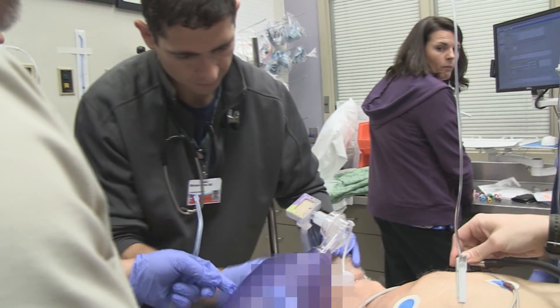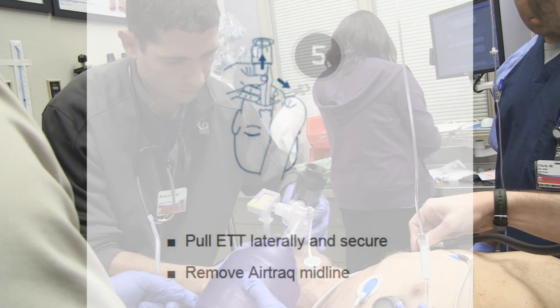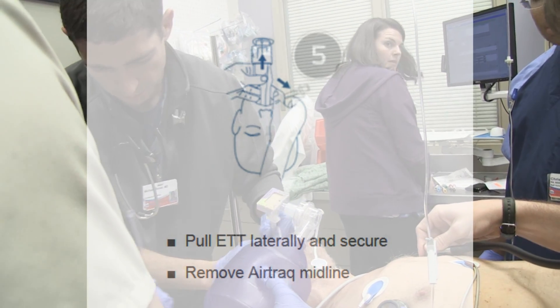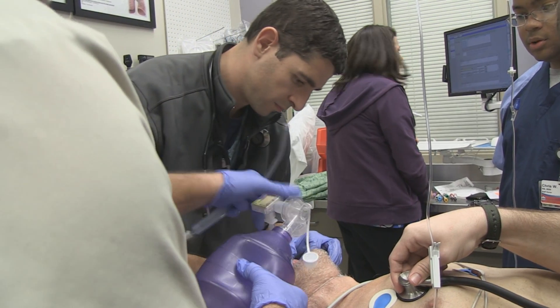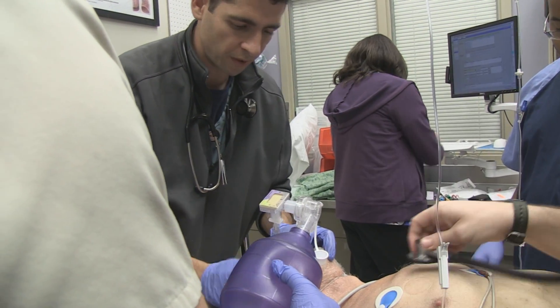All right, how did you get your scope out now? It hops off. So your first success with the air track. That was good. We're 21 at the T.